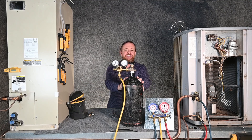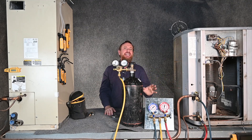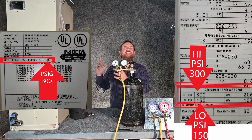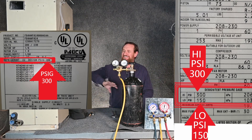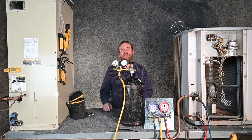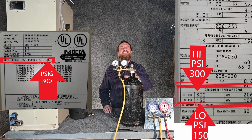Here we have our nitrogen tank set up, hooked to our typical manifold gauge set, and hooked up to our system like we normally would. If you're pressure testing components individually, you could go to any one of those components. I could test the high side only up to 300 PSI, or the evaporator only up to 300 PSI, or the line set much higher than that. In this case, the test pressure says 150 PSIG on the low side, so we're going to test it up to 150 PSIG.